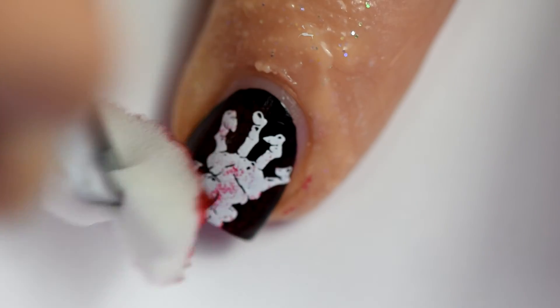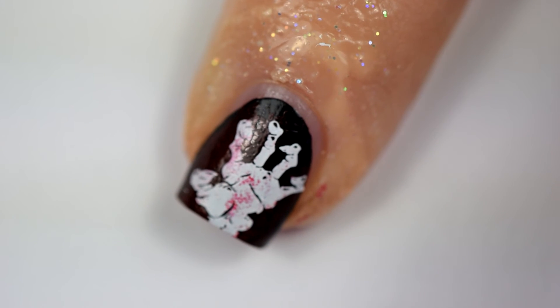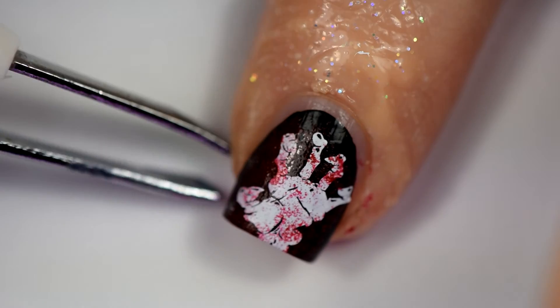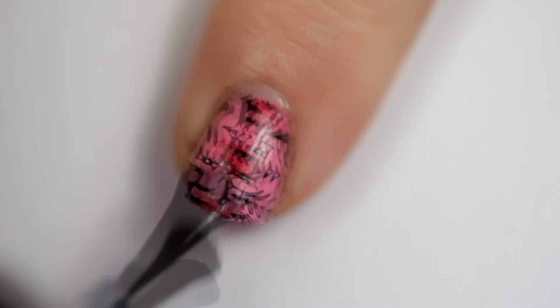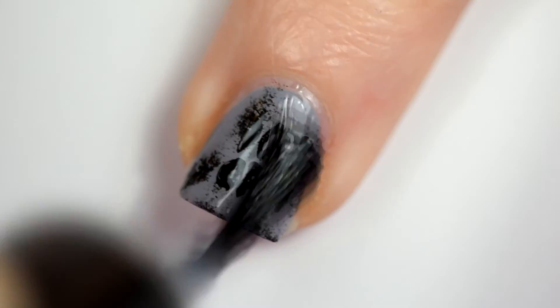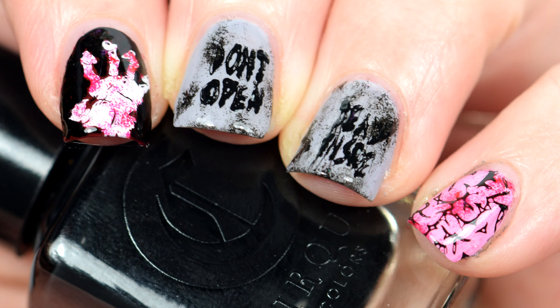I did this to try to make it look bloody. I thought about sponging some green on there too or using a green stamping polish, but I didn't have anything that was like the color of zombie flesh. I also decided to do a little dry sponging on the brain nail — I failed to record that too, but you're going to see it in the final shot. Once I dabbed the crap out of this, I just peeled off the Simply Peel, then went in and put a glossy top coat on all of the nails. Ta-da, there's the finished result — it's so pretty!